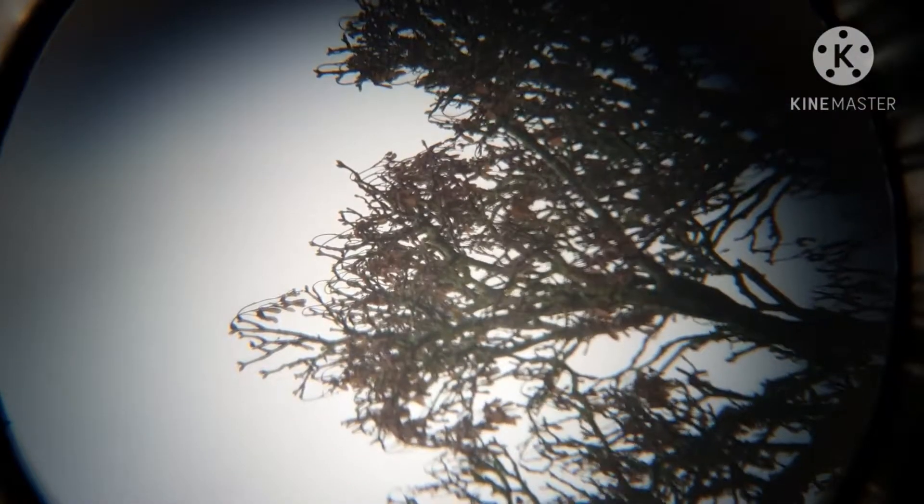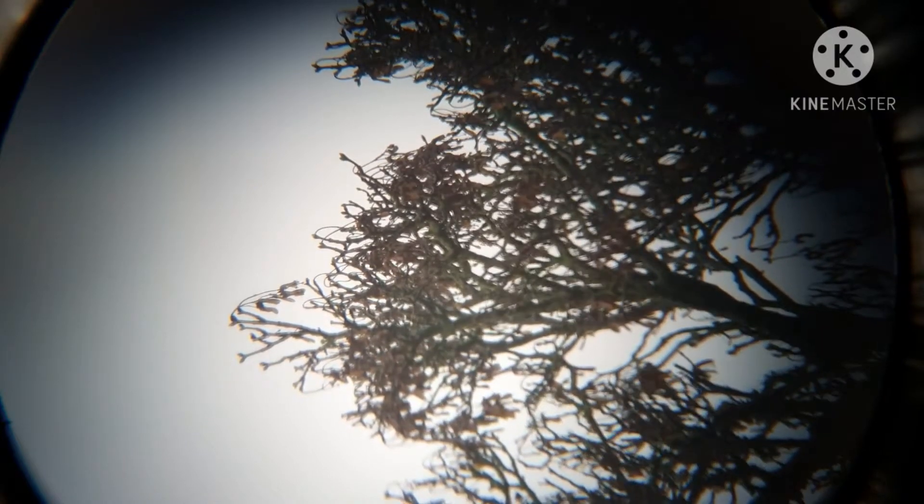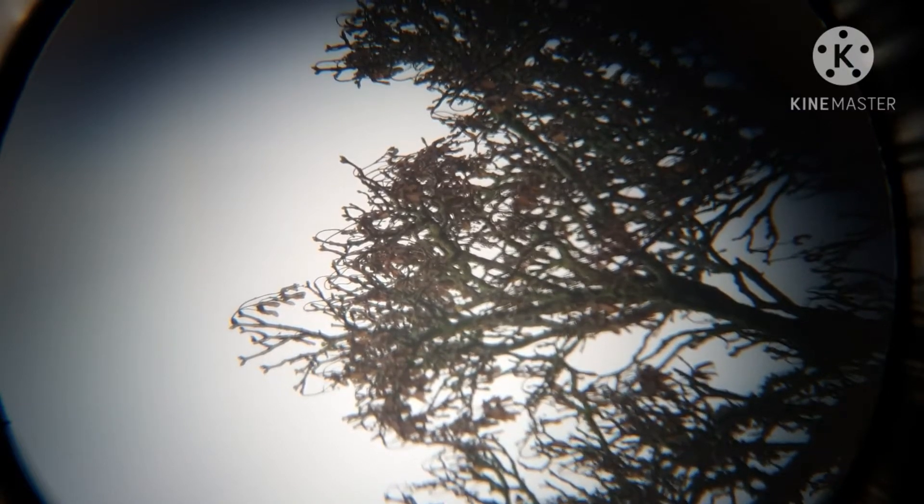So that's the view from the Super 25 that came with the telescope. I'll put it on the Barlow that came with the telescope as well, so you can see that — that's the 25 with the Barlow.